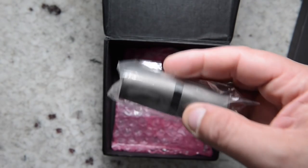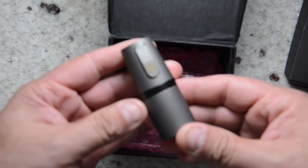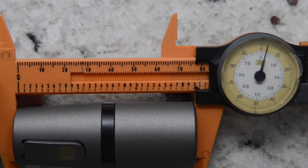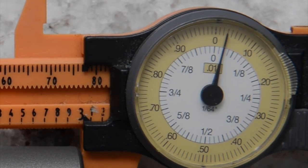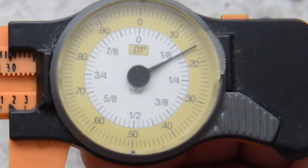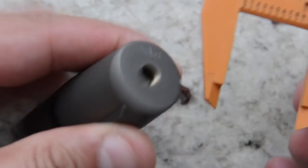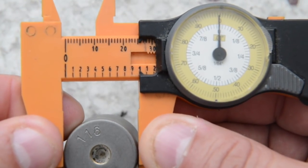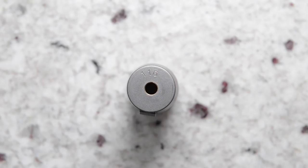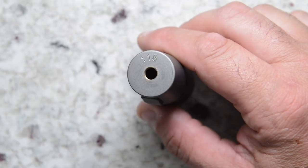We have a total height of 77.3 millimeters. At the widest portion of the mechanical tube mod we're sitting at 30.16 millimeters in diameter, and at the top portion at the 510 we're sitting at exactly 25 millimeters. Looking at the top of this mechanical tube mod, I've got serial number 116.